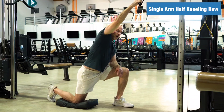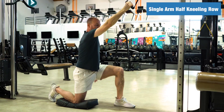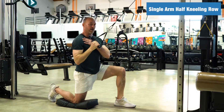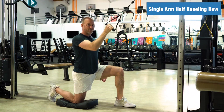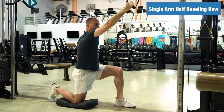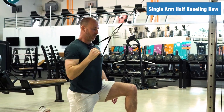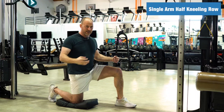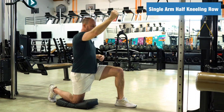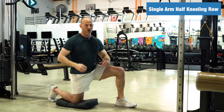Start off with a lighter weight just to get comfortable with the exercise. Start with a full stretch and row. Don't be afraid to get a little rotation — have the weight pull you into rotation, stretching this arm, come all the way down. Make sure you're holding everything nice and tight so that the only thing that's moving is a little bit of twist in your spine and that arm doing the row.